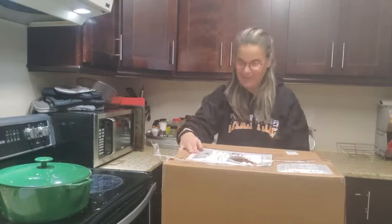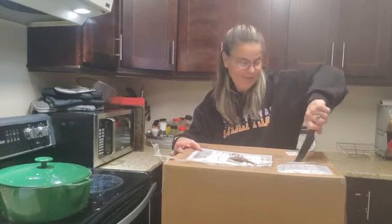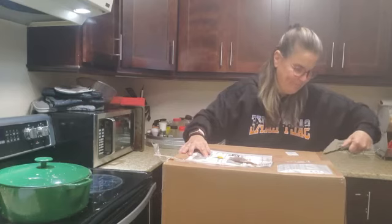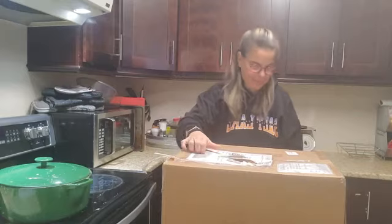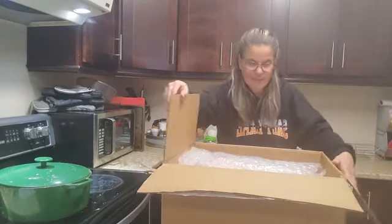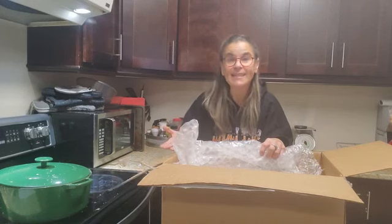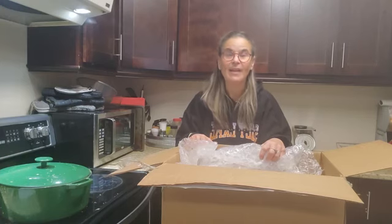All right, so let's get this opened. Oh my goodness. It was opened a bit already and wow, this is huge. I'm telling you, my family and my friends have seen a difference. They've tasted a difference in my soups and my stir fries and when I sear my meat.